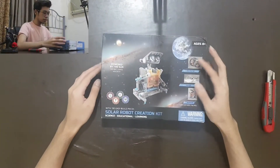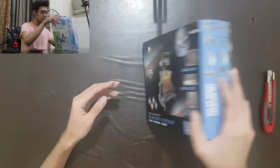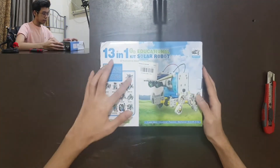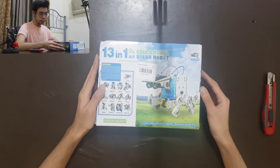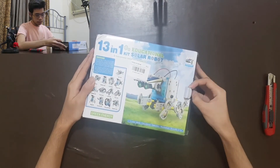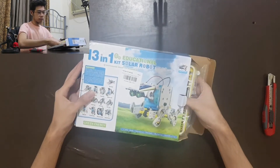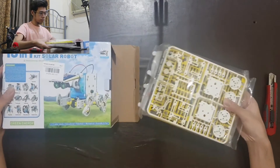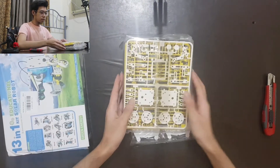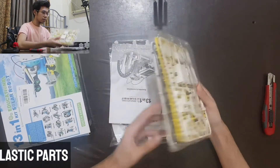On the outside of the box, we can see a sample robot at the front, and at the back we can see the different types of builds that you can do with this kit. It offers 13 different kinds of robots to choose from.